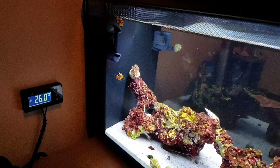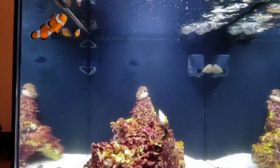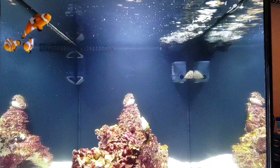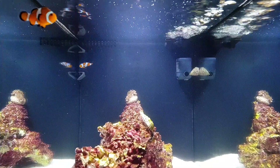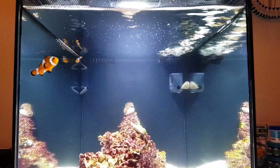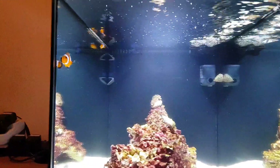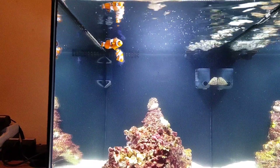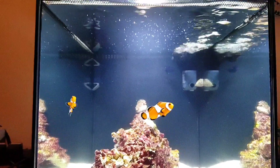Care level — clownfish are, I'd say, the easiest saltwater fish you can get in the hobby. You can't really go wrong with them at all. They never really fight with any fish, though it depends on what other fish you put in there. They're a great beginner fish, which is why I chose them for my first saltwater tank. They do perfectly fine with the damselfish currently in the tank.